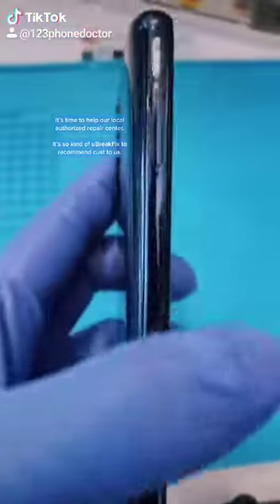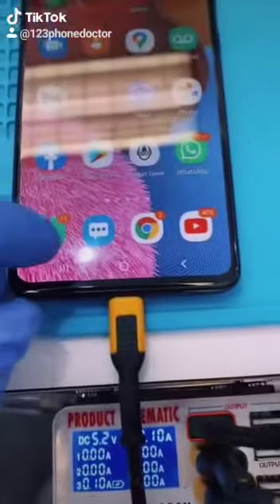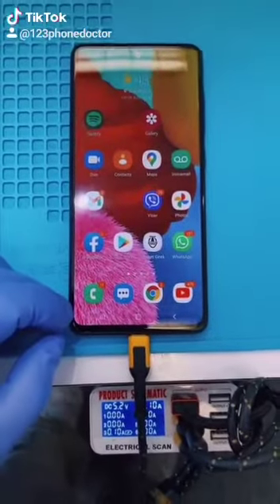We called Samsung and they told us to take it to Ubrake iFix — I think they are an authorized repair place here. They said the fingerprint is not working, and since they are authorized, they couldn't fix it. So they took out the battery.